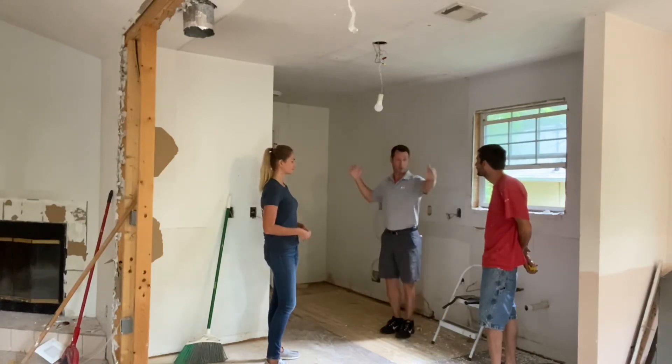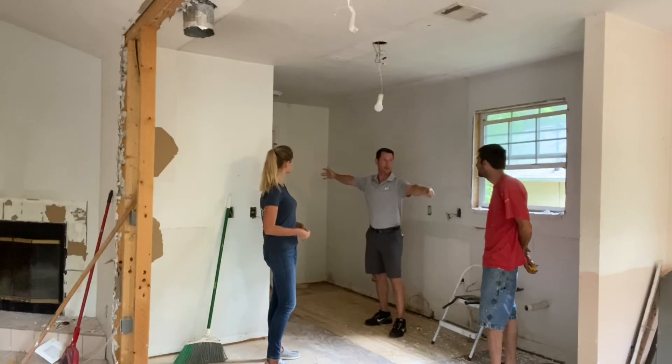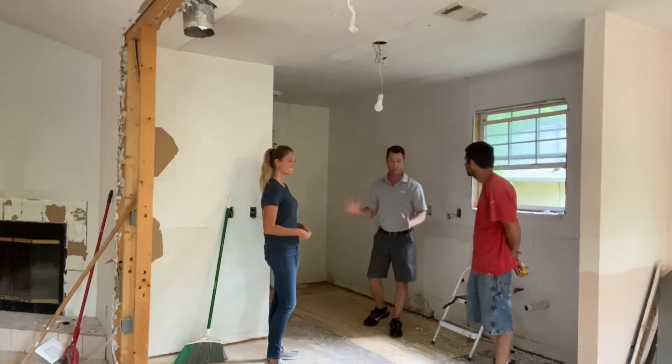Brandon, you'll go from this corner to this corner, measure it out — symmetrical, dead center. Boom, we're good to go.